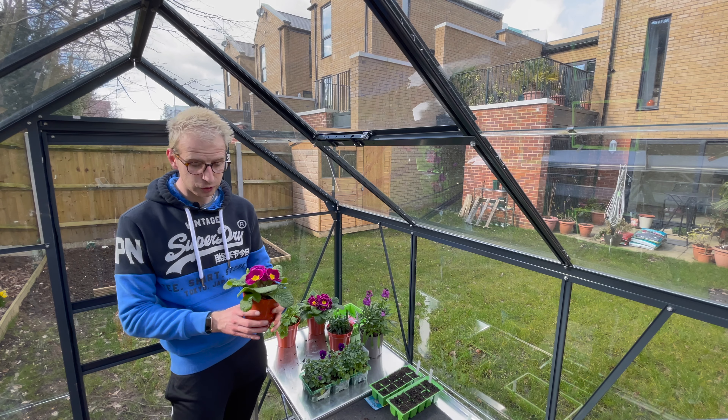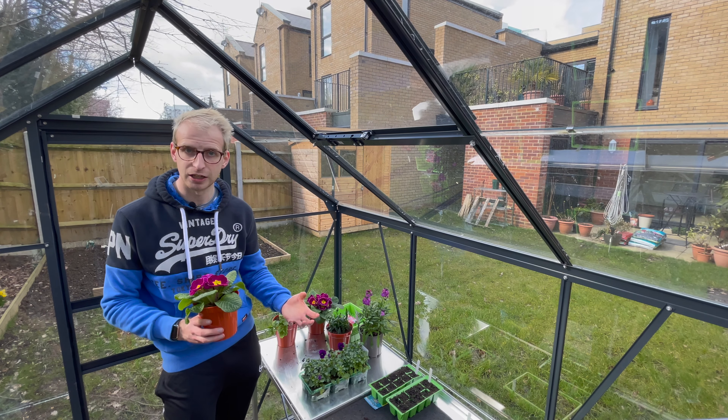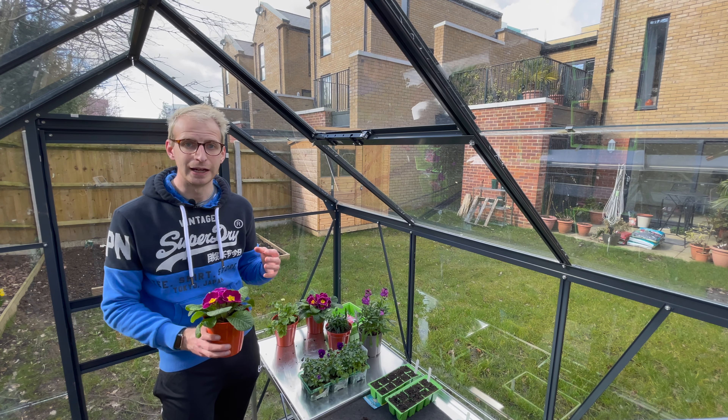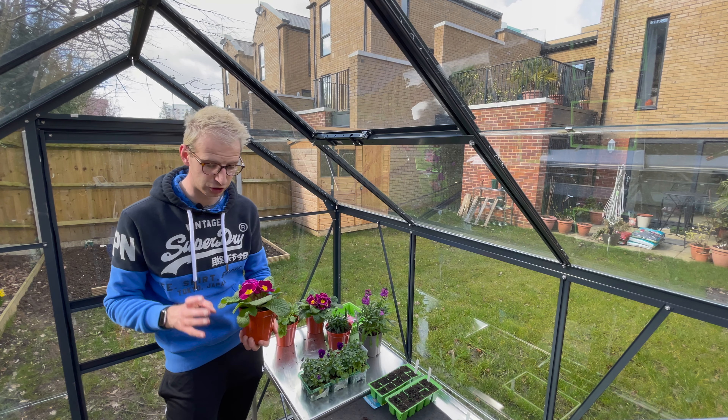Primroses are super easy to look after. They start flowering in the winter — around December time you'll start to find them in garden centres — and then they carry on going right the way through until at least May, June, and potentially beyond if you're good on the watering.